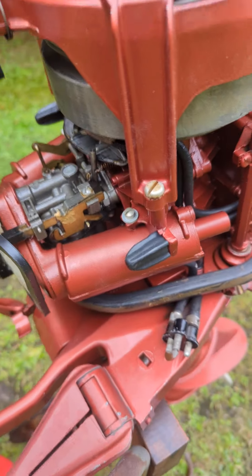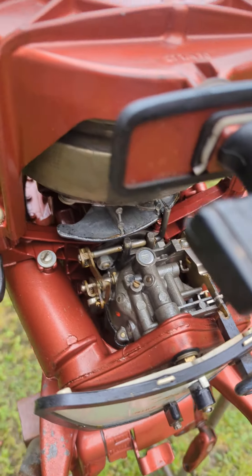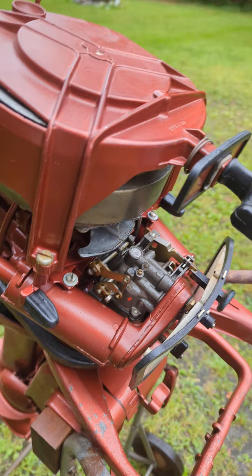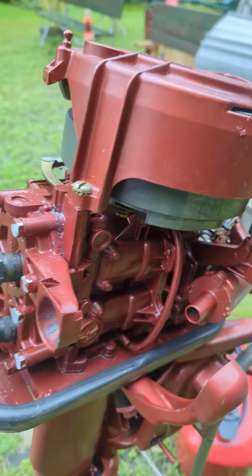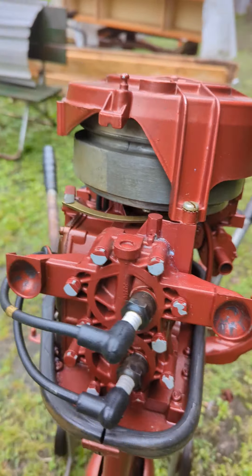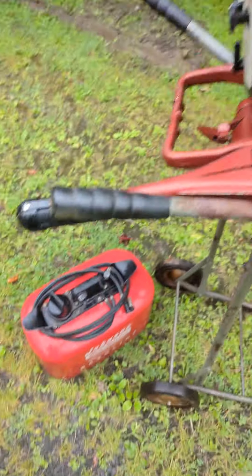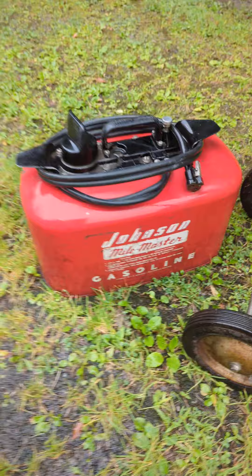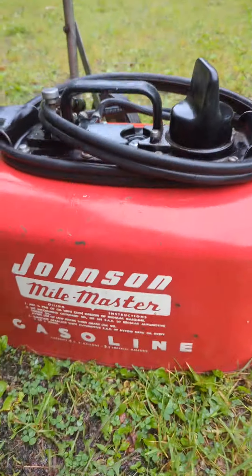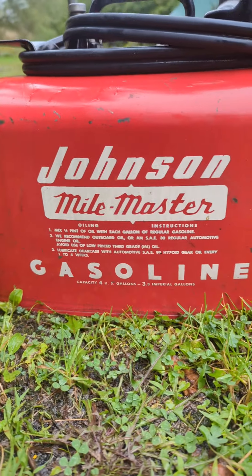But nope — all there was was a spanky clean engine. And it did come with a little Mile Master tank. Is that what it is? Mile Master — yeah, Mile Master. You'd have to get some new decals for it.